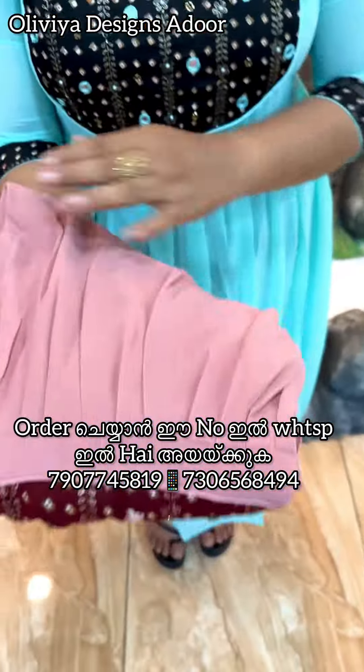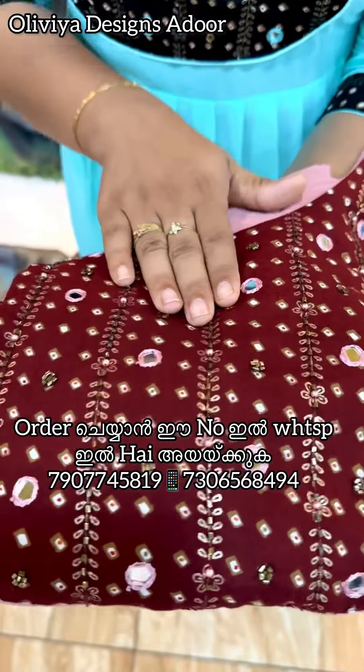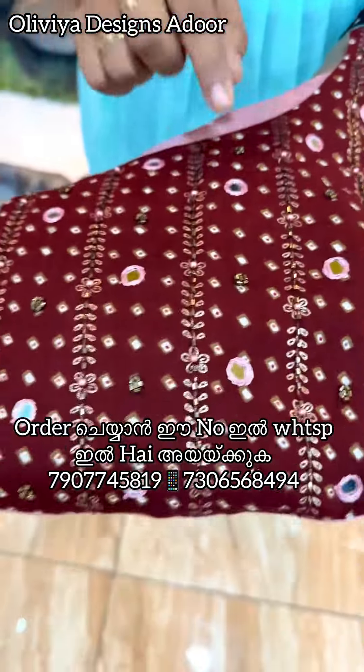The next color is a very nice maroon shade. It is a very beautiful color.